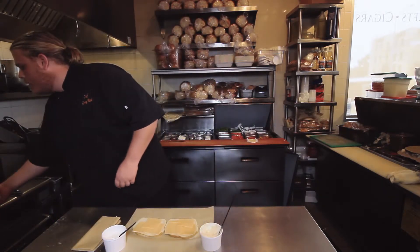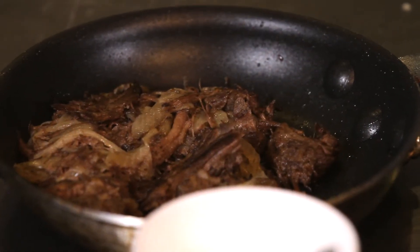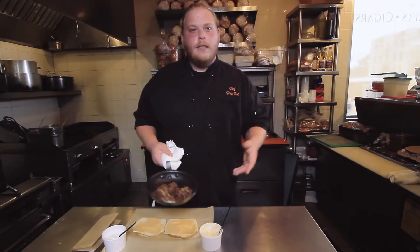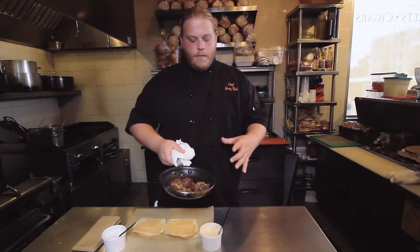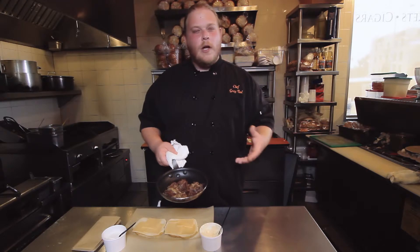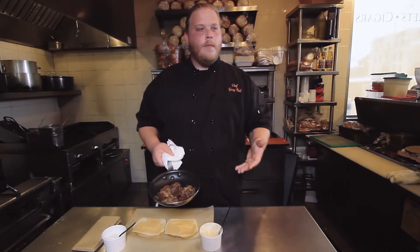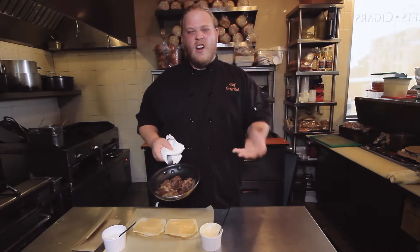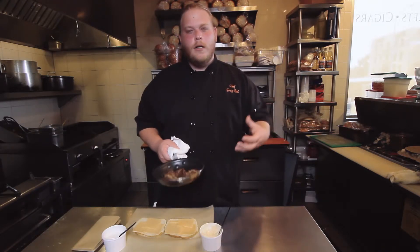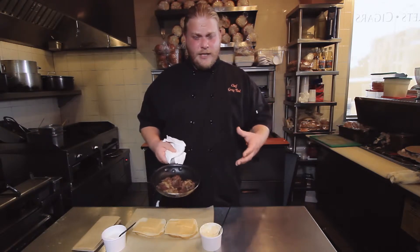I have here some beef short ribs. Braising beef is a fairly involved process. It starts by using big chunks of the short rib, seasoned with salt and pepper, and in a hot roasting pan we sear it on all sides to get nice color and help develop some of the flavor and get some caramelization on the outside.